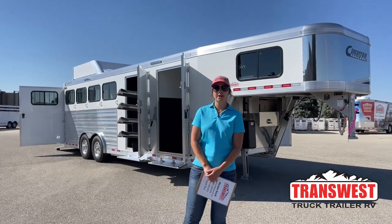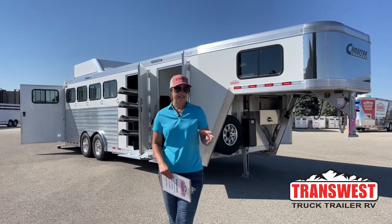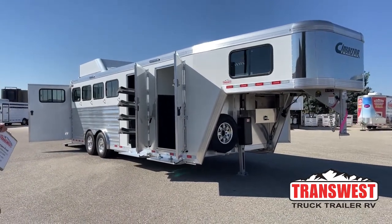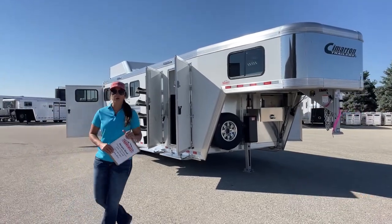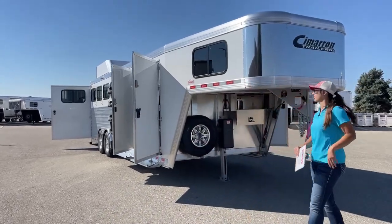Hello, Morgan Knoll here with TransWest Truck Trailer RV in Frederick, Colorado. We're located about 30 minutes north of Denver off I-25. Today I'm bringing you a customer-ordered unit — a 2023 Cimarron Northstar four-horse gooseneck. This one is pretty loaded out, so we'll go through all the specs and features and show you some of the options we can do on these more customized trailers.